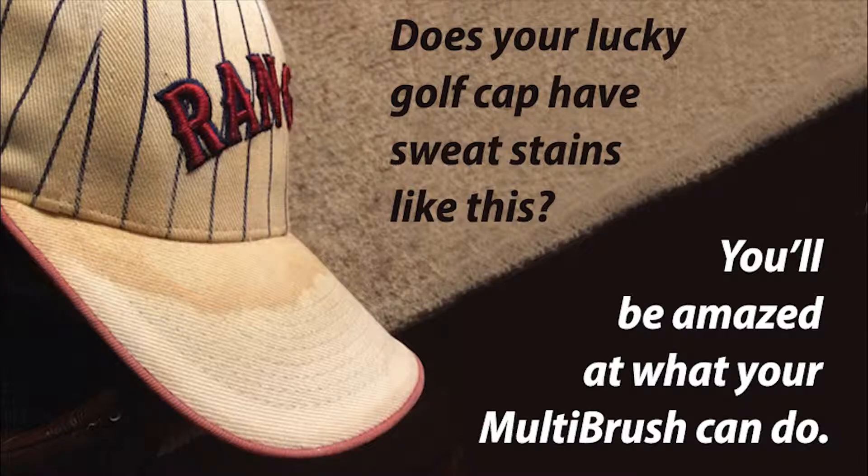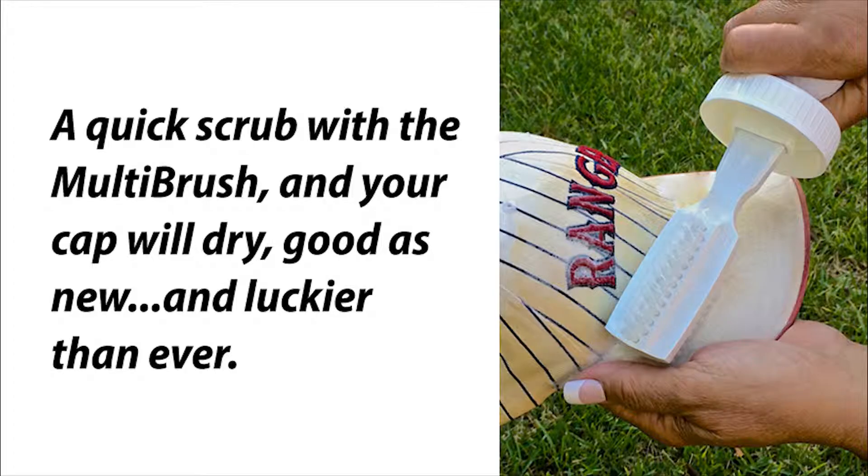Does your lucky golf cap have sweat stains like this? You'll be amazed at what your multi-brush can do. A quick scrub with the multi-brush and your cap will dry good as new and luckier than ever.